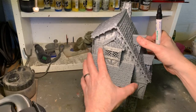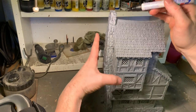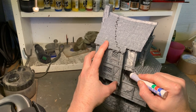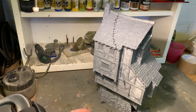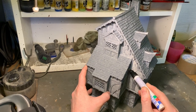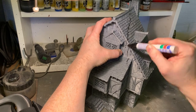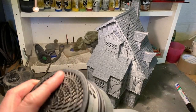Start by sketching out where you want the ruined areas to be. I wanted to keep the chimney, so I went from there and tried to make a nice ruined slope shape — a big hole into the building that lets you have a playable interior. I wanted to keep as much of the roof as I could, and have this big part of the building be torn off.